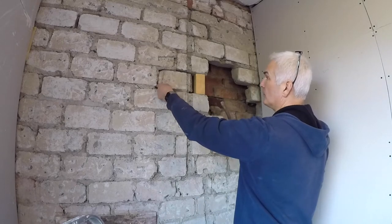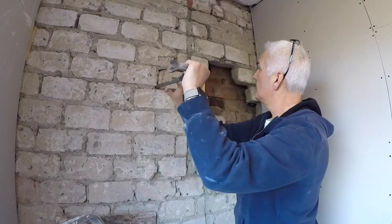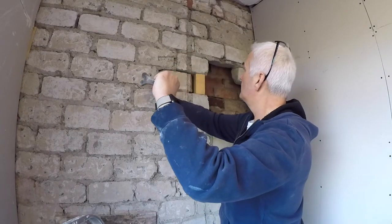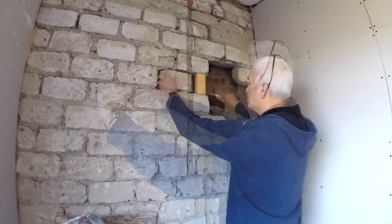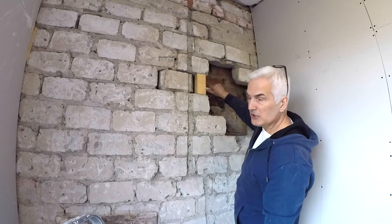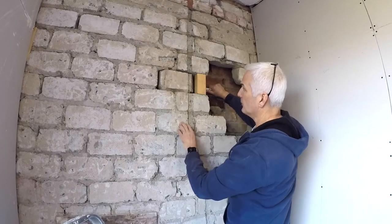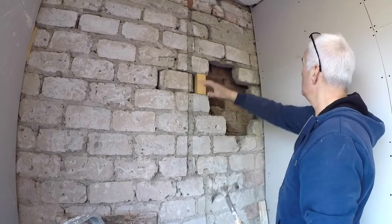That would be a disaster. Could do with pulling this bit out. I've managed to wiggle it round. I'll leave a bit of a gap there so I can squeeze some mortar in. So I'm going to clean this area up.